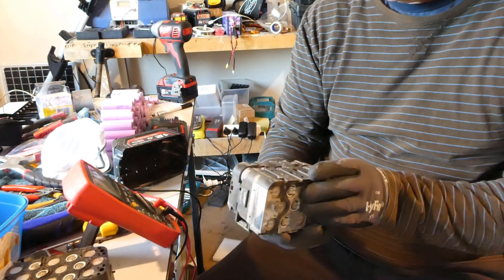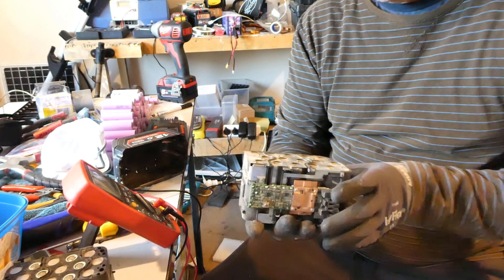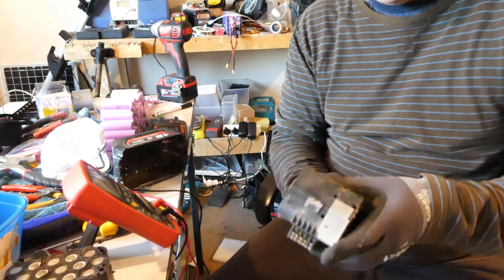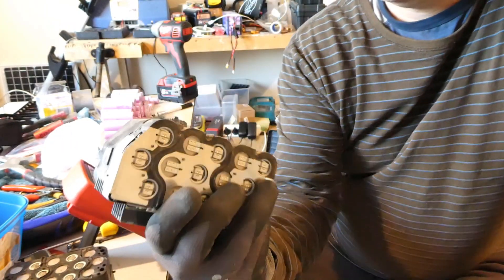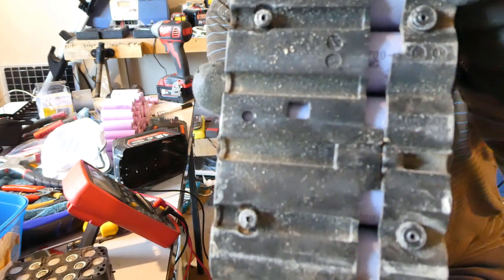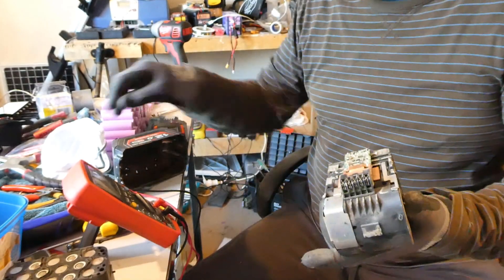Looks like we have 21700 cells inside. They're like a purple color — I'm guessing they'll be Samsung. I can see the end of the writing on one of them; it says 'ng' — I'm pretty sure that would be Samsung. Let's have a look at the voltage.